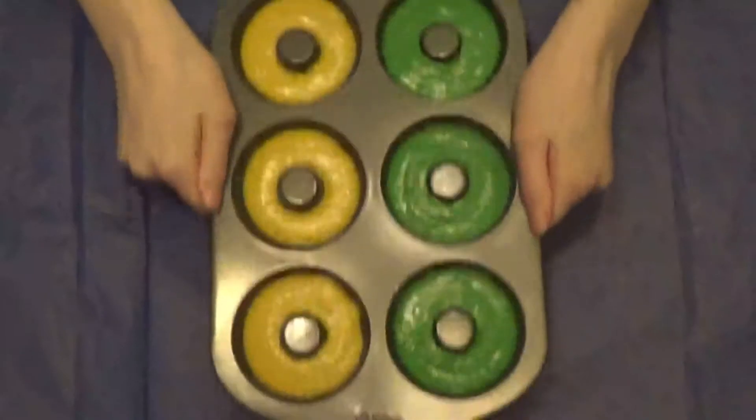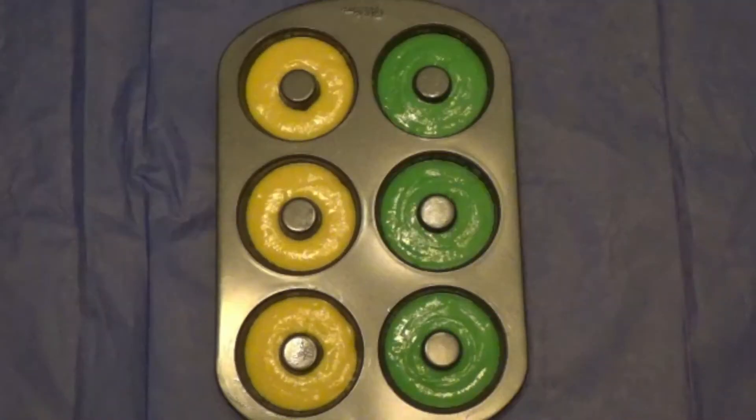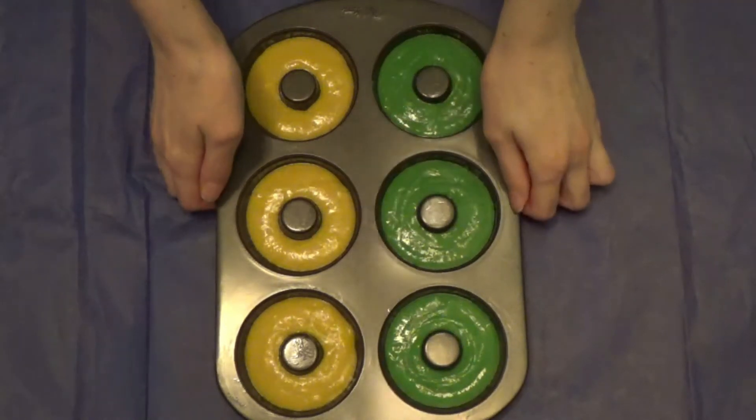Shake the pan up and down a little to make the batter even out. Preheat the oven to 325°F for 5 minutes, and then put them in for 10 minutes.